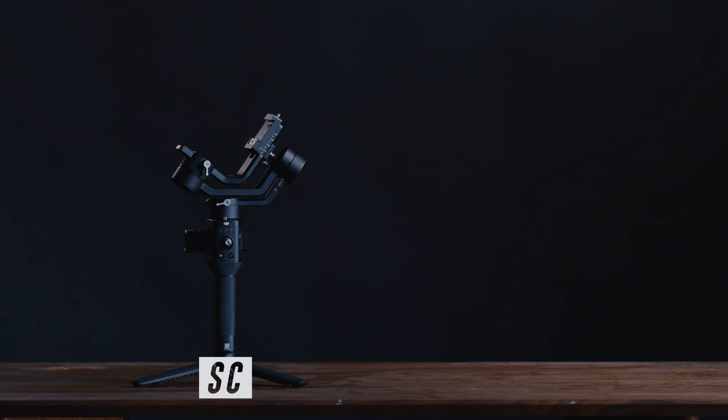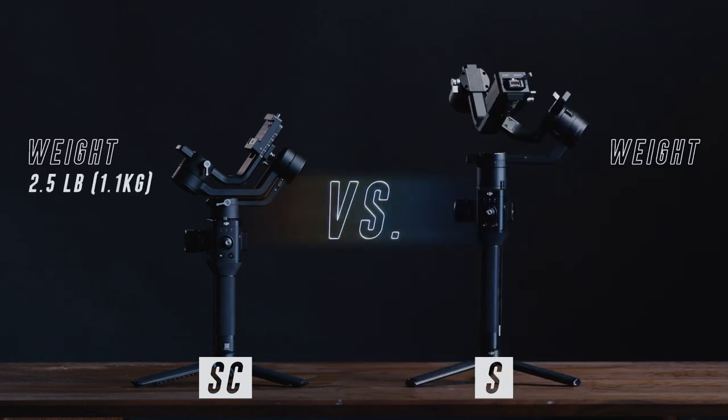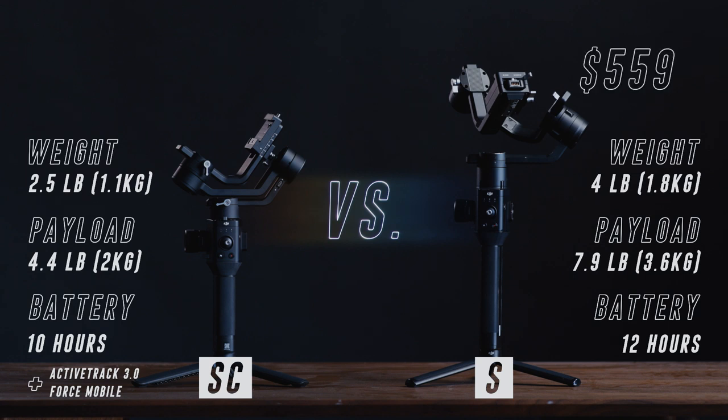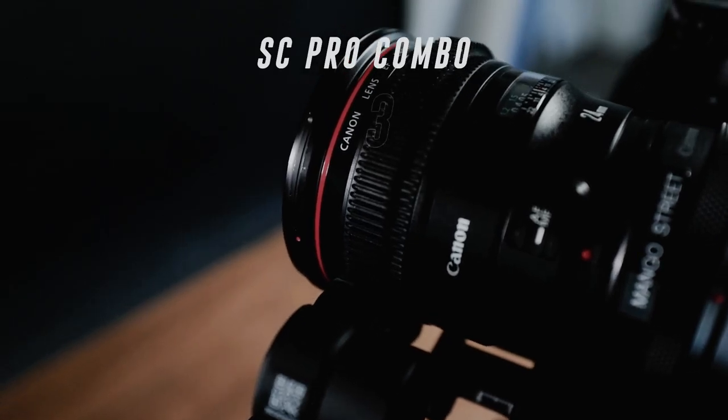To better see how the SC stacks up to the S, let's take a look at a side-by-side comparison. The SC weighs about 2.5 pounds compared to the S which is about 4 pounds. The S has a payload of 7.9 pounds whereas the SC can handle 4.4 pounds. The S has a 12-hour battery life compared to the SC's 10. The SC has two new features, ActiveTrack 3.0 and Force Mobile, whereas the S does not due to it using an older version of Bluetooth. The Ronin S starts at $559 USD and the SC starts at $439. The SC Pro Combo that includes the Focus motor is $539.